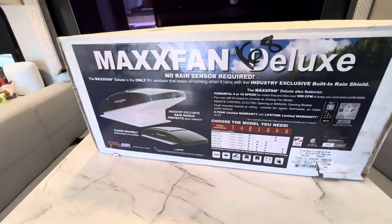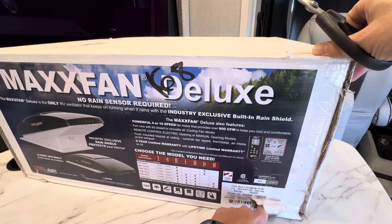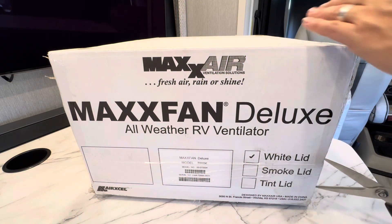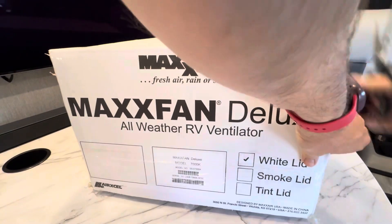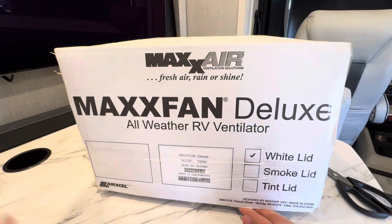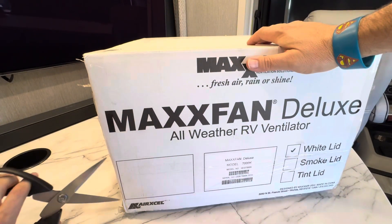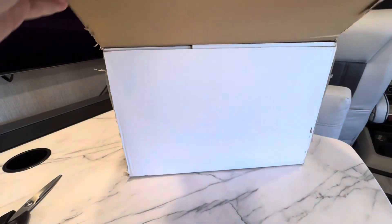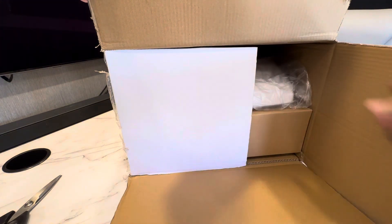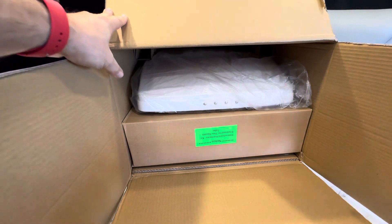Let's break into this box. It looks like it's had a rough journey getting here. I think I'm just gonna cut the tape right here. The thing is already open — this may have been a return. We'll see once we get in here. So far looks good.